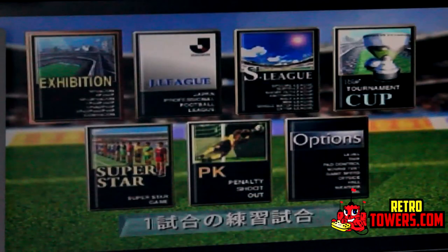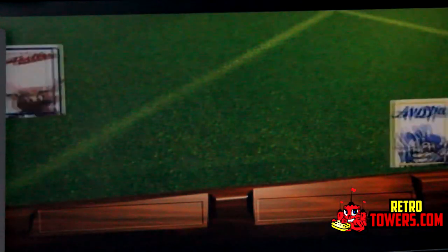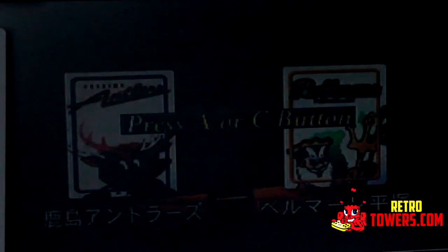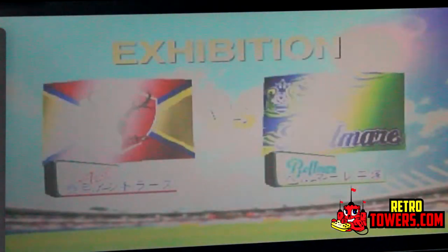The last two features of the Action Replay are not as important but they're nice little extras. One is additional save memory — there's a lot more memory saved on the cartridge than in the Sega Saturn's internal storage. Certain game save files are rather large and take up a lot of space, and if you run out of internal memory there's really no other way to save your game, so ideally you don't want to delete old saves unless you're never going to play those games again.